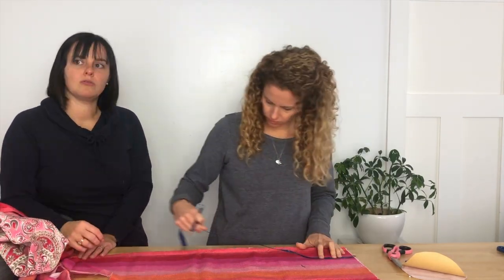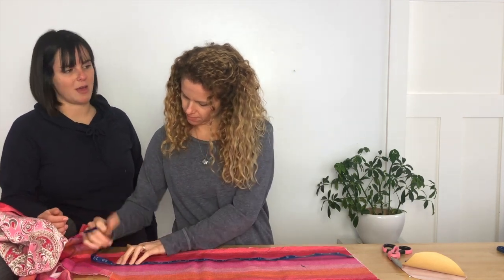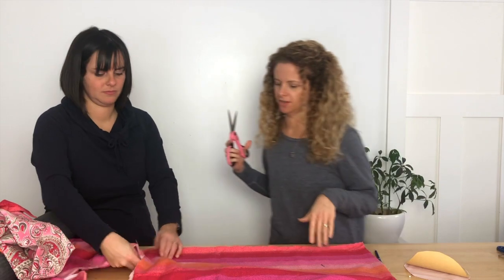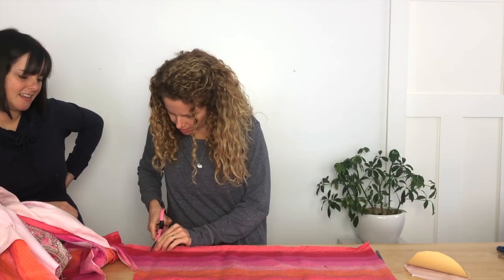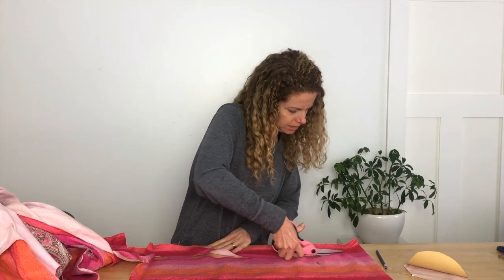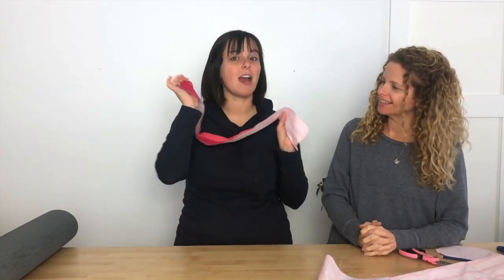The modern rubber yoga mat was invented in 1982 — I guessed the 80s, and went with 1986! It was invented by a woman named Angela Farmer. I do wonder what they were doing yoga on in the 70s — probably beach towels in California. The first thing we're going to do is make our strap, which is the four-inch by 26-inch piece.